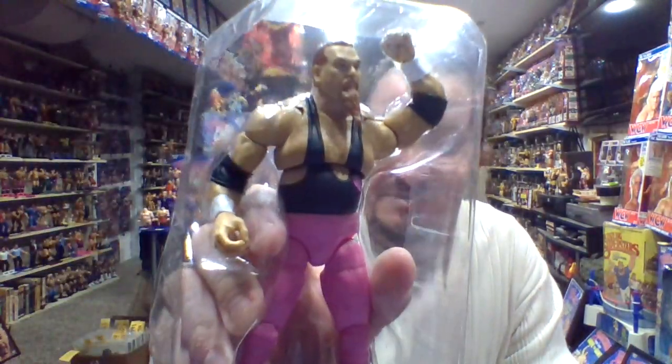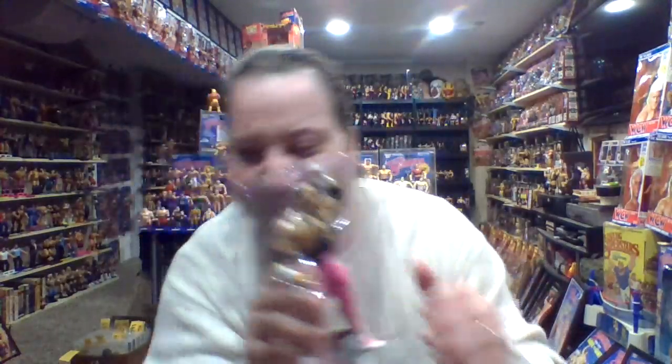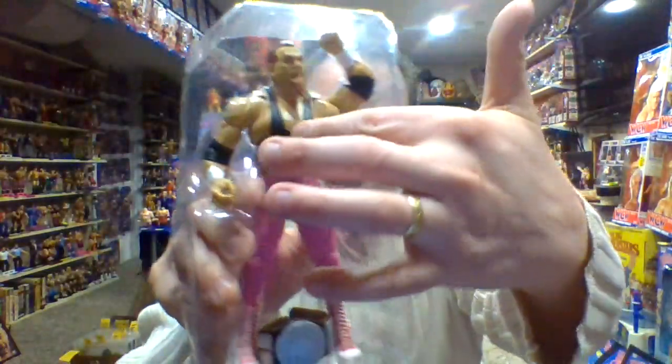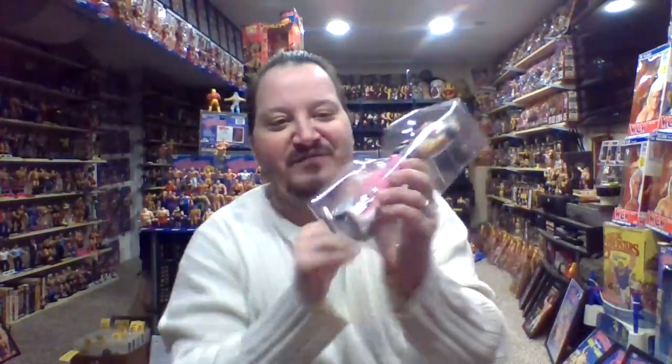I don't think I'm going to take this one out — just kind of showing you up close. You think about Mattel Retros where the waist sits on top of the stomach, where the abs sit on top of the stomach — that's kind of the exact feel that this Jim Neidhart figure gives you. I like the sharpness of his beard. That's pretty awesome.